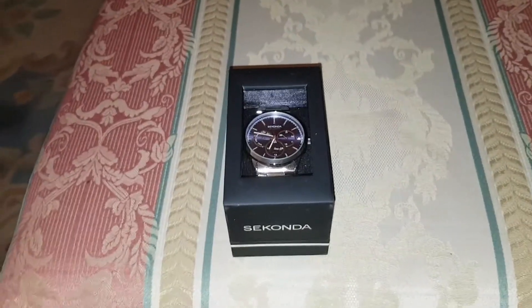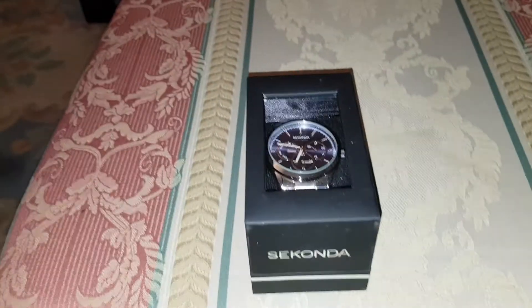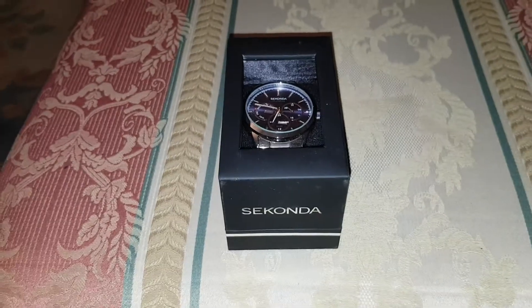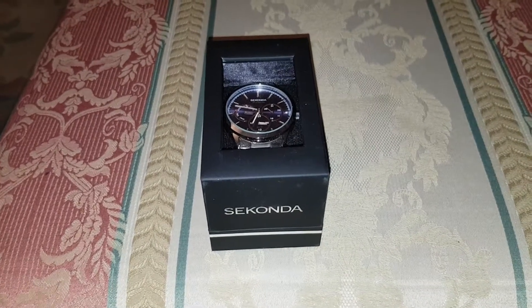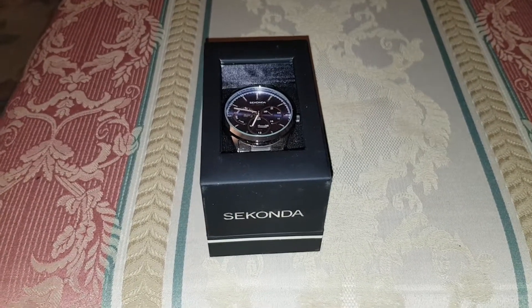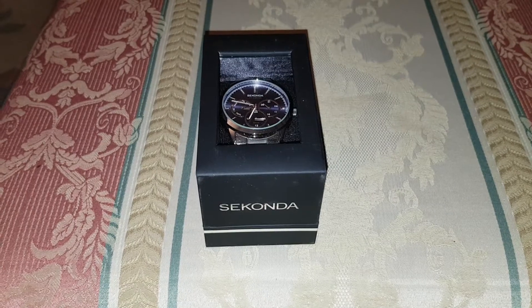Hey guys, Mr Wahidul Hack here back with another video. Today I'm going to be unboxing this Sekonda watch. It's currently on H.Samuel on sale for £40, from £100 I think or somewhere near there. So it's a really good offer right now.